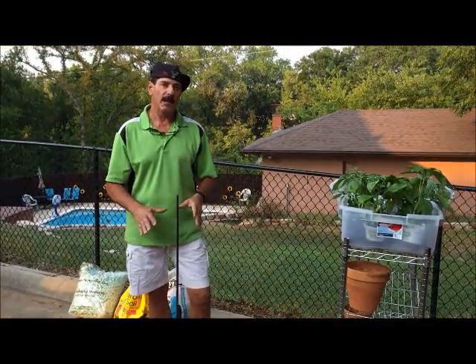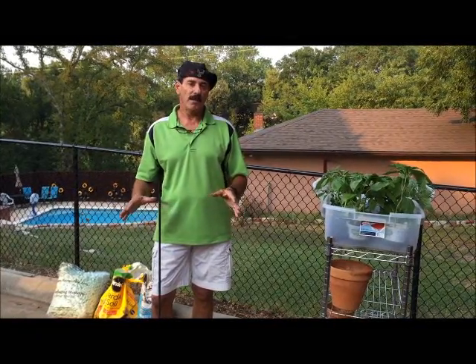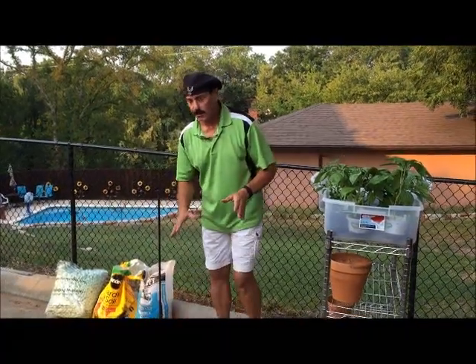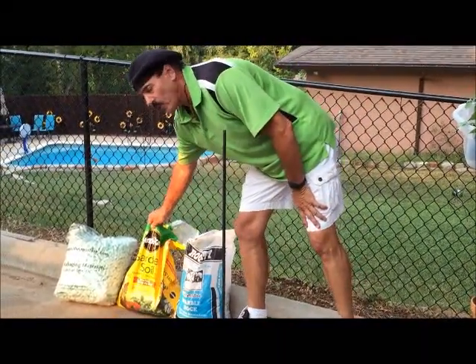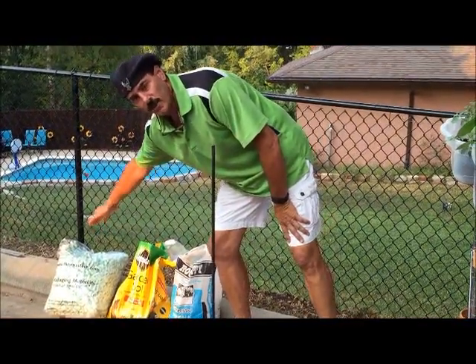We're going to start today with standard clay pots, because all standard clay pots have drain holes and they're pretty much the same size wherever you buy them. We're also going to use some white decorative marble rock, Miracle-Gro potting soil, and some shipping peanuts from our local UPS store.